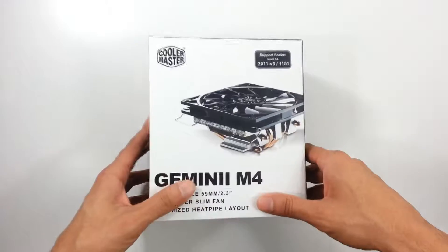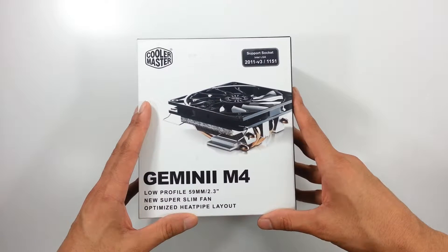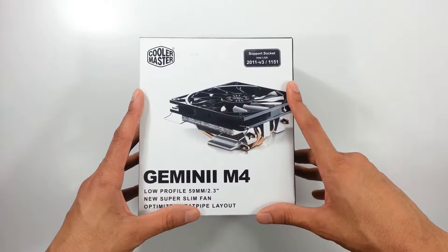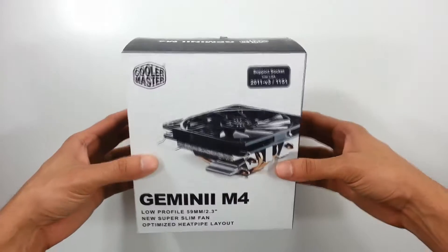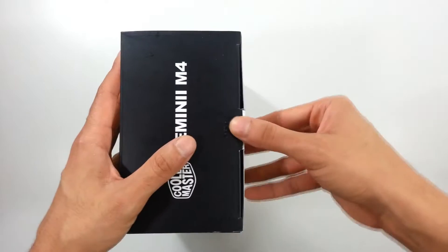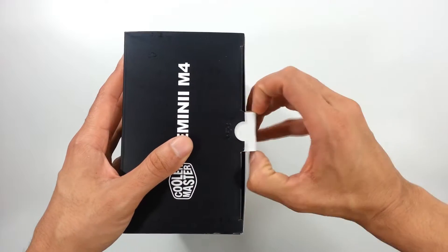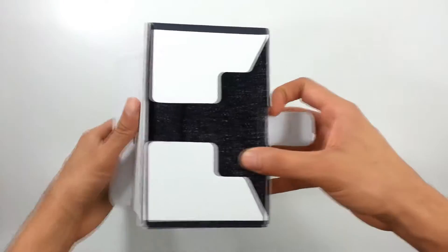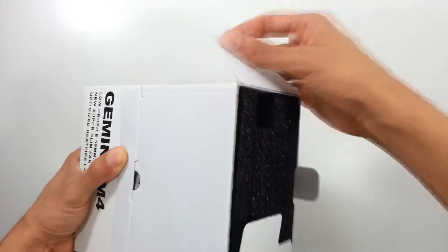I recently got this cooler for my upgrade for a new project I'm planning on doing. I just want to unbox it for you. I already opened it in the store, which is why the tape is off — but just to take a look at it, this is how it comes in the package.